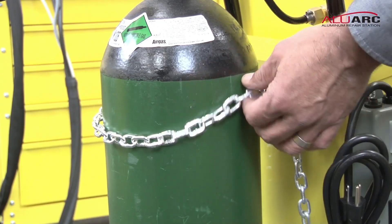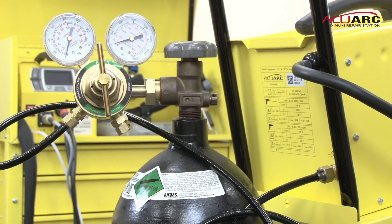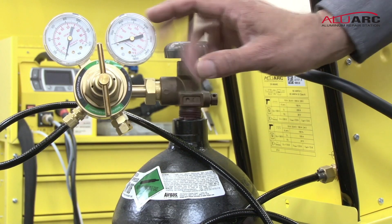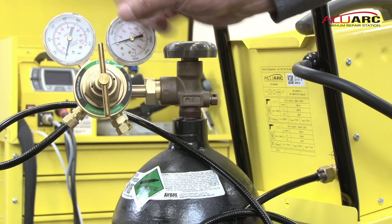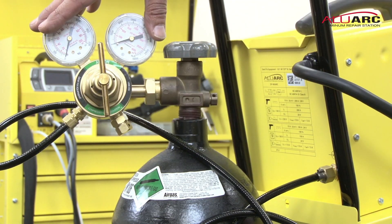Always make sure that your tank is securely chained down into the bracket for safety. Now before you turn on your tank, you want to back off the T-handle so that it is on zero. That way you can adjust it correctly with pressure.